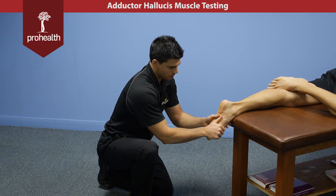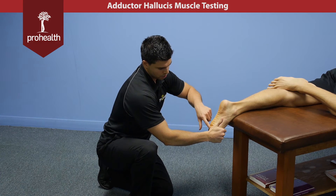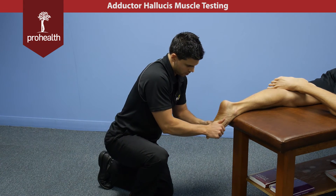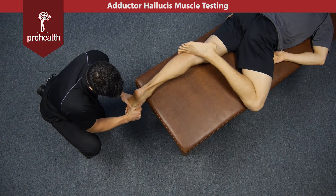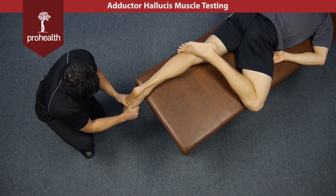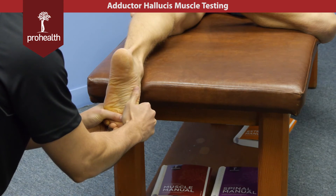Apply a little bit of pressure there, and I can palpate through where the muscle bellies are going to be with my supporting hand. Hold there nice and strong, and then try to move that metatarsal outwards while checking the oblique and the transverse heads of that adductor hallucis.